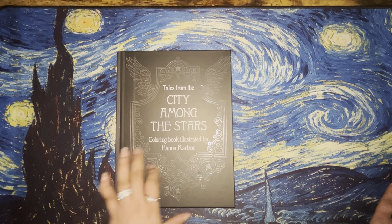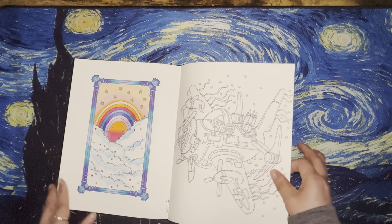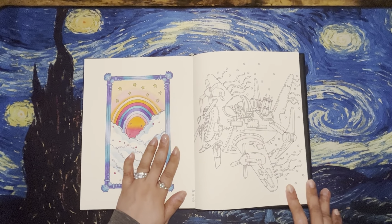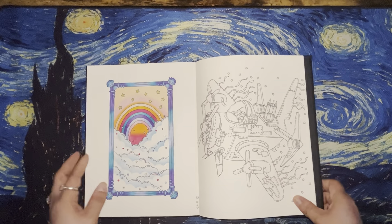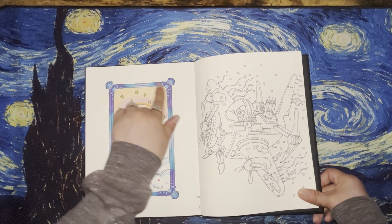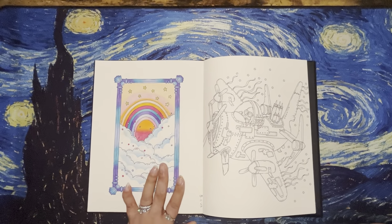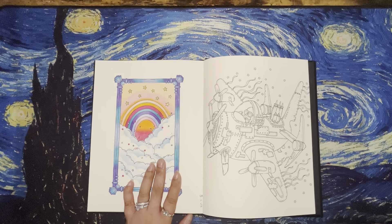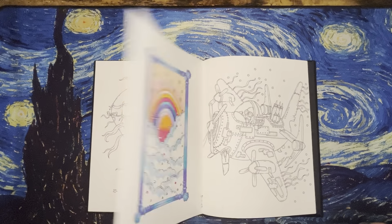Then I have one in Tales from the City Among the Stars. This one also goes towards May Color Your Horde. I don't like how the sky came out, but it is what it is — I do really like the frame though. I used either Black Widow or Prismacolor pencils — I honestly don't remember, which kind of sucks because I really like this color combination.